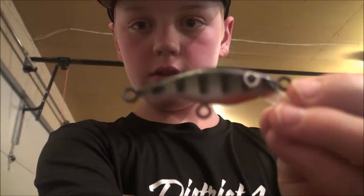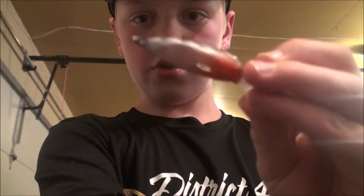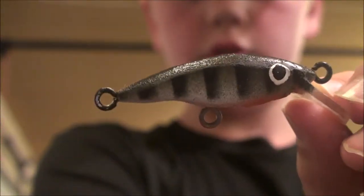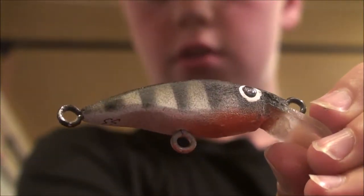So, this is what the perch pattern looks like. We got orange on the belly, and then it's kind of like an olive color. I'll zoom in a little bit. It's kind of olive-y, and then black on the top, and a little teeny bit of white on the belly.